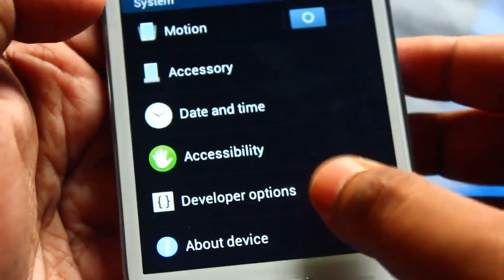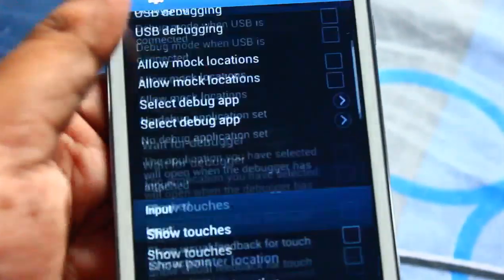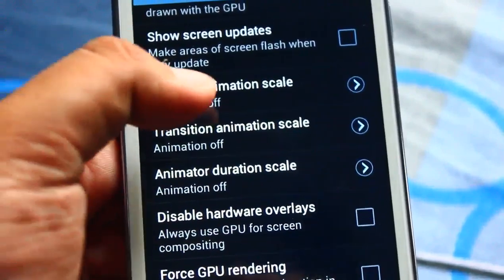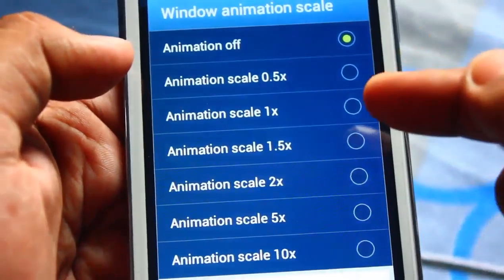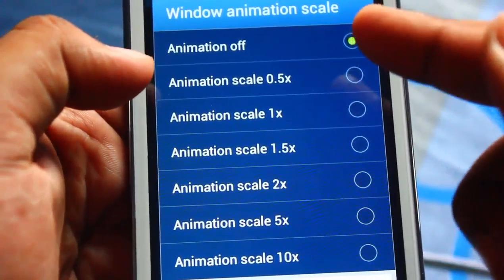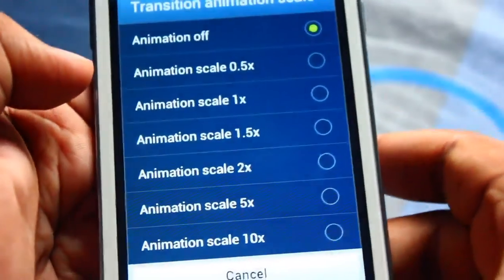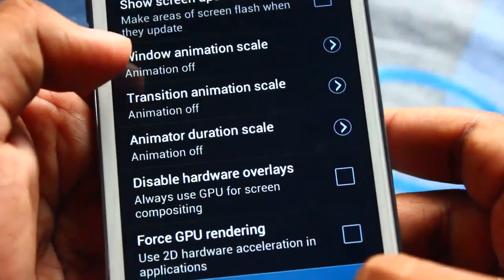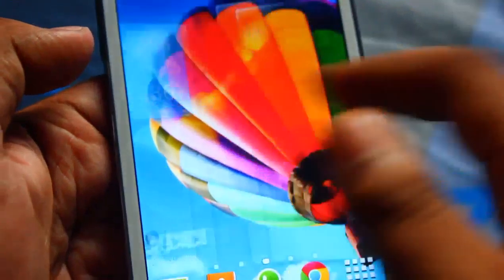Go to Developer Options and scroll down. You'll see 'Window Animation Scale' - by default it's 1x. Just click and turn animation off. Do the same for Transition Animation Scale and Animator Duration Scale. If you do this, the UI will be much faster.